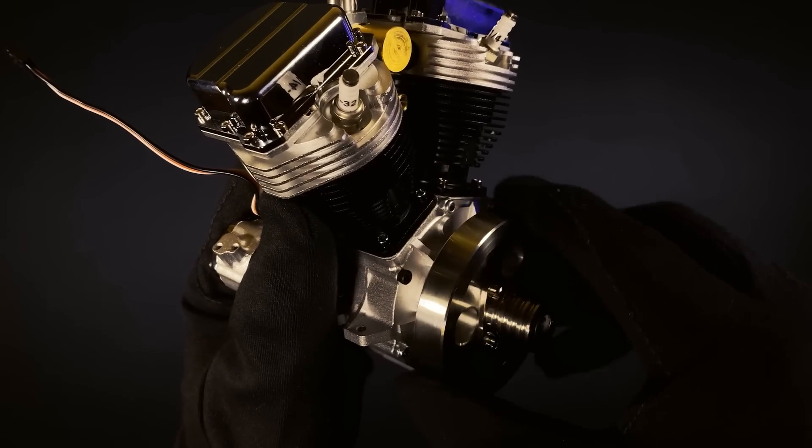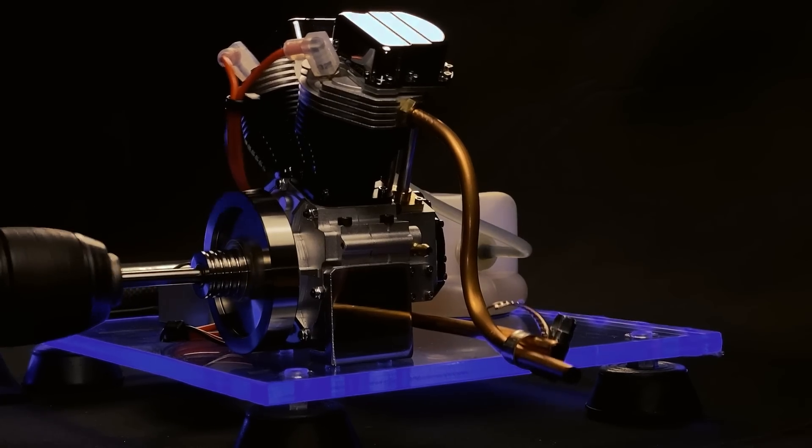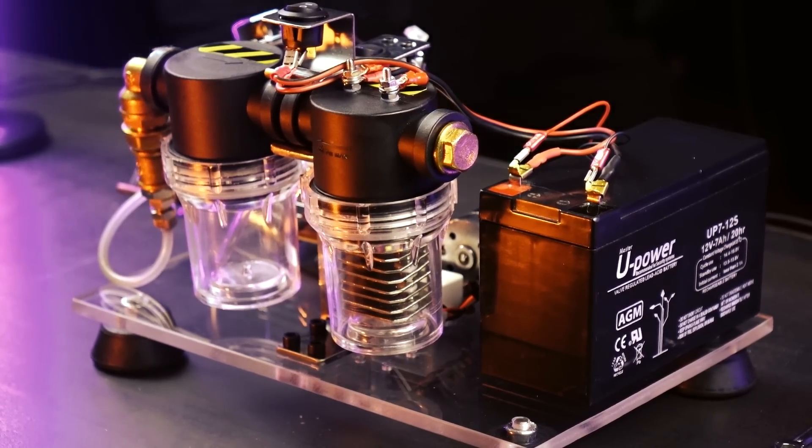In the last video we showed you how to build a scale V2 engine that runs on gasoline. Now, we are going to merge it with the technology we showed you in our hydrogen engine video and we are going to create the first miniature engine that runs on water. Let's watch it.